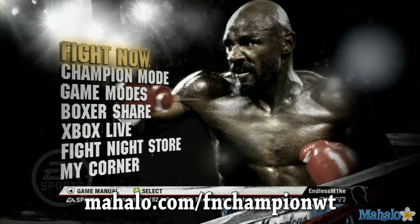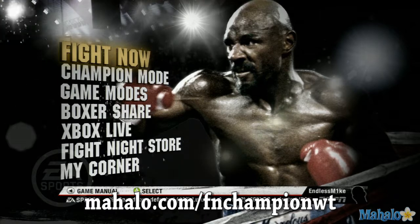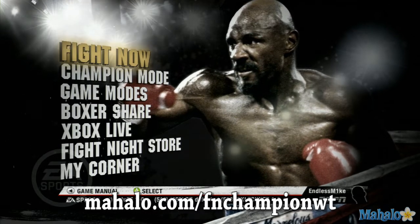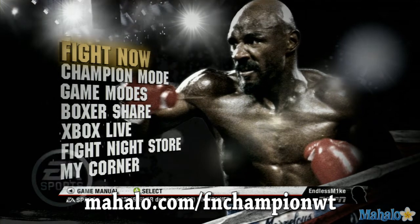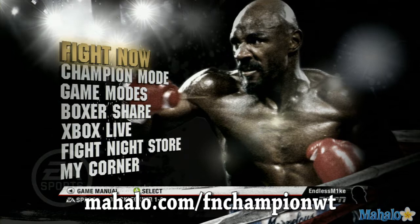Hey guys, this is Sohinky from Mahalo Games, and this is an educational video on Fight Night Champion for the Xbox 360. For more videos in this series, please visit Mahalo.com slash FNChampionWT, and if you have any requests, please tweet us at VideoGames.